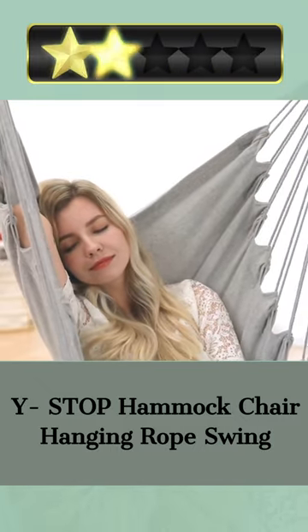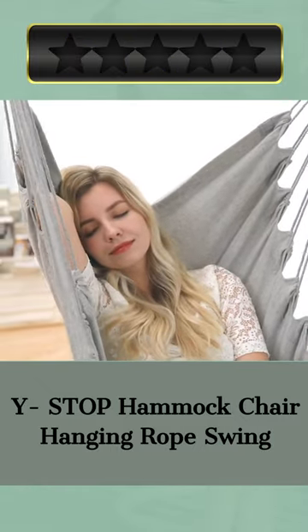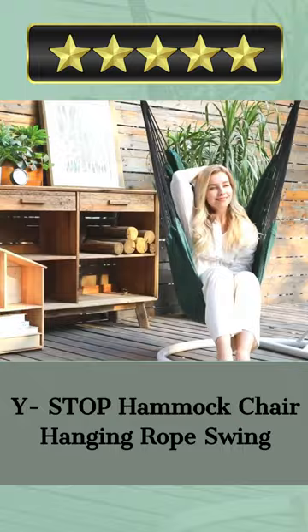This hammock requires only one S hook and a short piece of stainless steel chain to be hung from a tree limb, beam, or hammock stand.